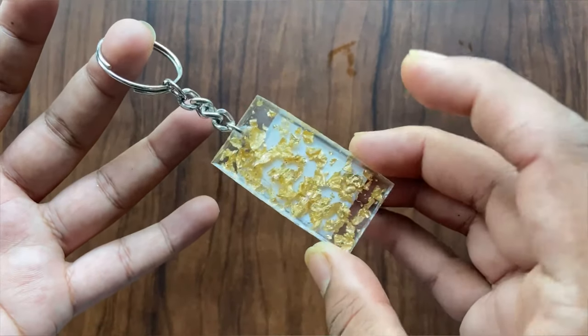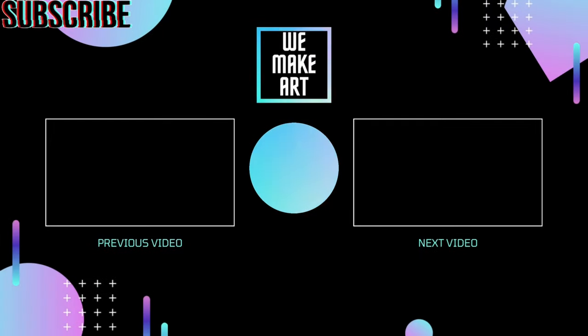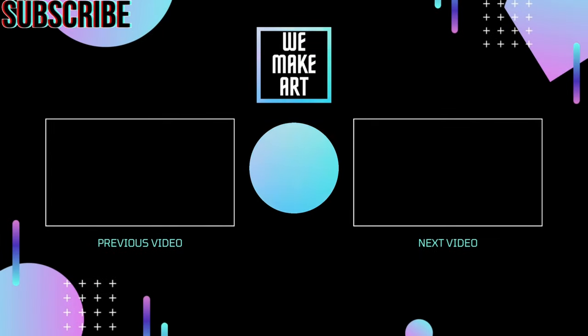And it's done! Hope you enjoyed this video. Share your recreation with us on Instagram. Goodbye, and we will see you in the next video!